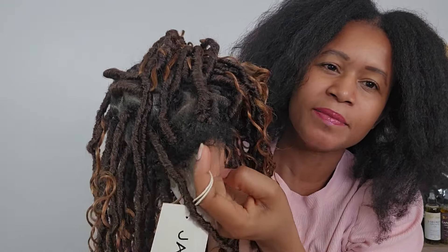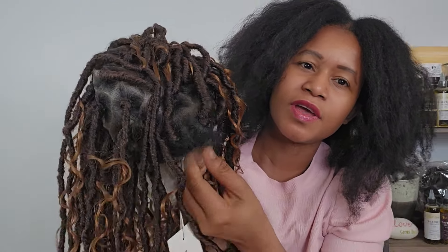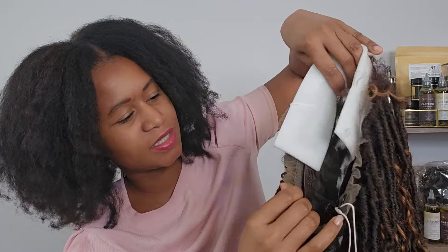The back also looks very neat, and the laces are really bleached — thank God, because I don't know how to bleach knots on a wig. The whole head is full with layers so it looks so realistic and natural.